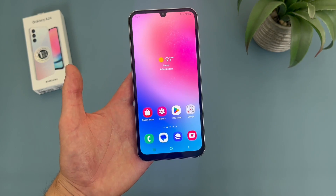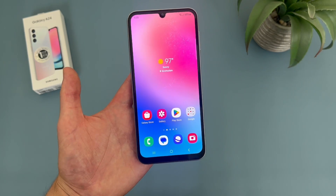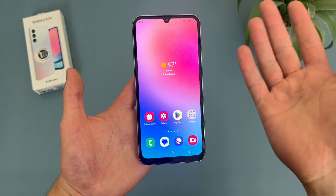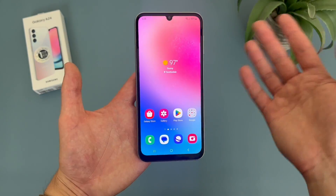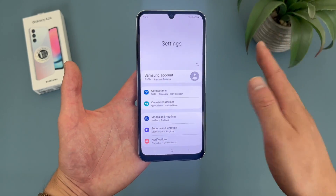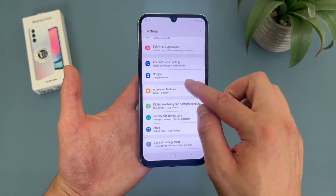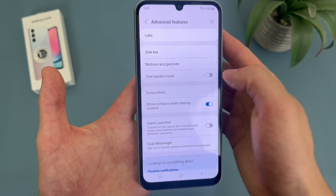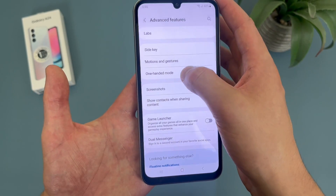The next thing I'm going to show you is a feature called one-handed mode. Now you may have seen this on other phones before, but I feel like when it comes to Samsung, one-handed mode is really the best on here. So first things first, we're going to want to actually enable it. To do this, go to settings, go to advanced features, then go to one-handed mode — or you can just enable it here, but I'm going to show you all the settings for it.